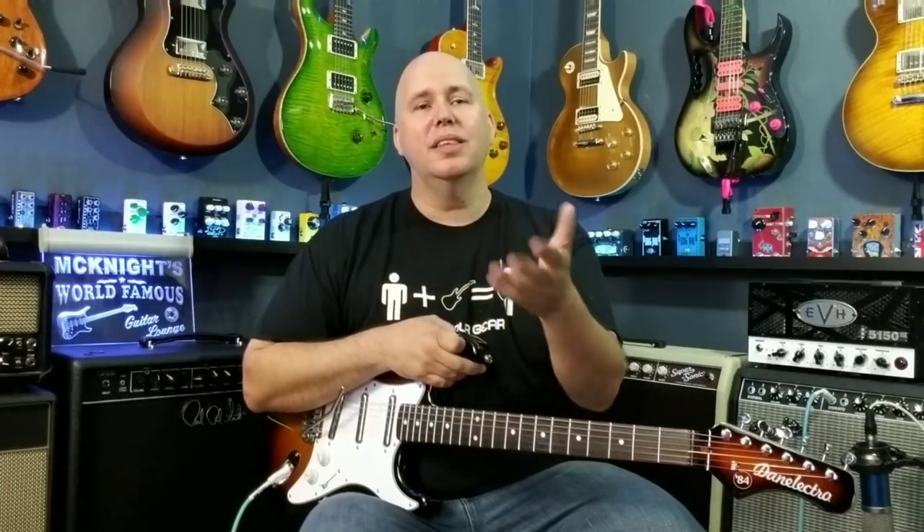If you know of other brands that you think would be good in this series that I should reach out to, please let me know. I've already talked to Reverend. And if you've experienced this guitar yourself, please put that in the comments — whether they're good or bad. I like to hear those things, and as always, thanks for your time.